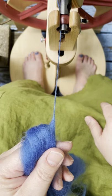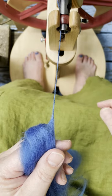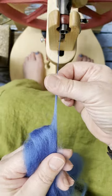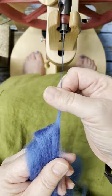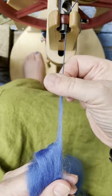The difference between a woolen and a worsted draft is how the twist gets into the fiber. I'm still spinning from the fold here, and with a worsted draft, I draft pinching, not letting any twist through, and then I guide the twist into the fiber. No twist gets through my fingers.